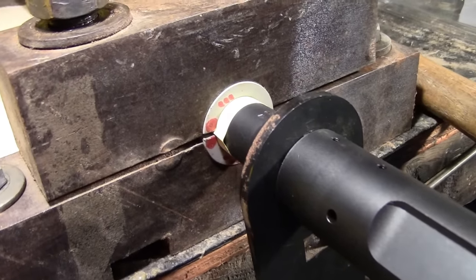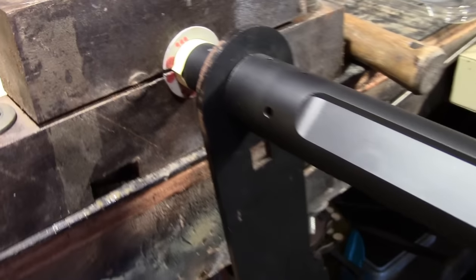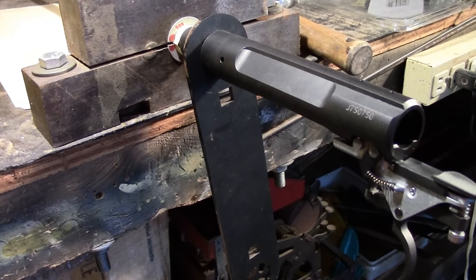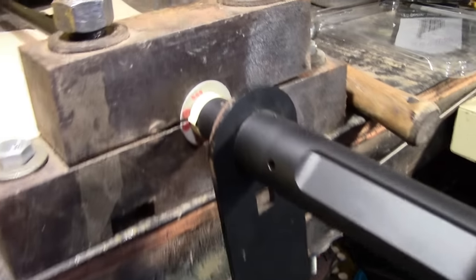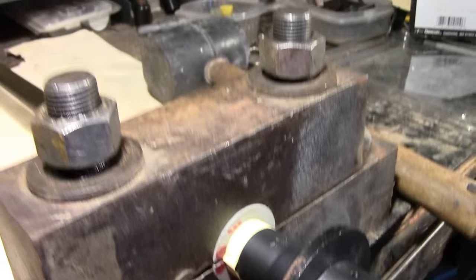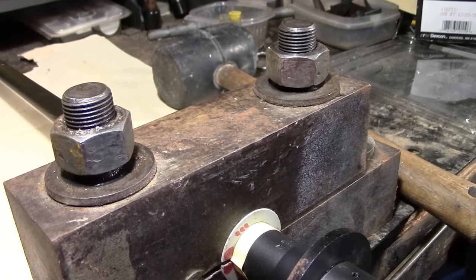Here I have the barrel installed inside the bushing. Make sure that you put the wrench on first — I don't know how many times I've done this where I get the barrel all tightened down and realize I didn't actually put the wrench on. So just let that hang, and now it's time to tighten down the barrel vise.